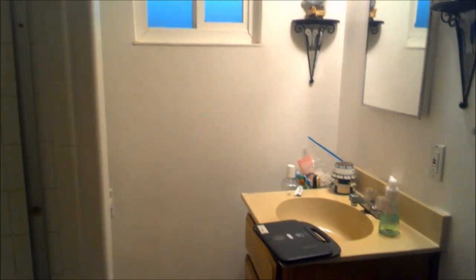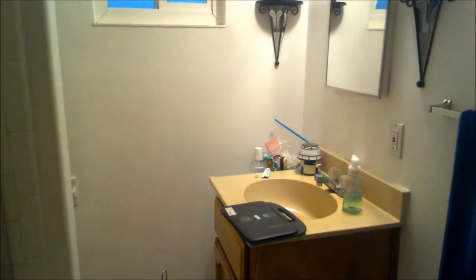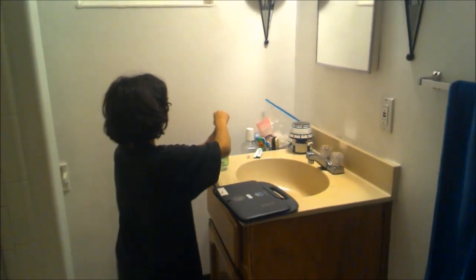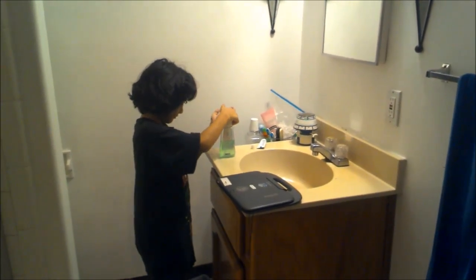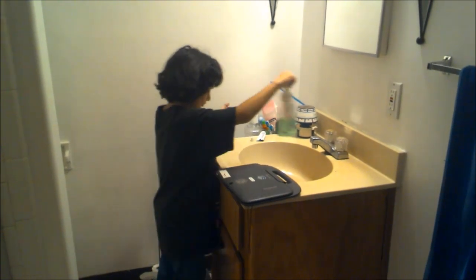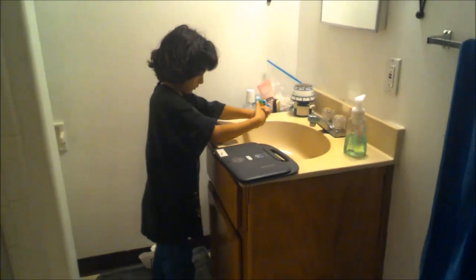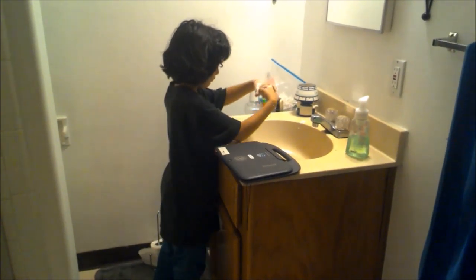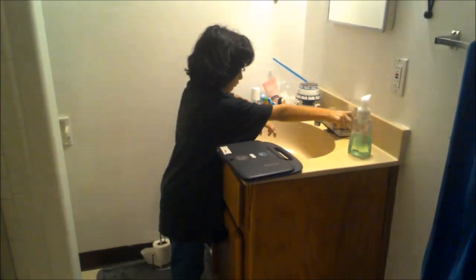The kitchen counter is probably not a good place to leave your device either. Another bad idea is to leave your device anywhere in your bathroom — water can totally kill your device. Look how precarious it is there on the edge of the sink. If you walk away and leave it in such a vulnerable position, you don't know what could happen while you're gone.